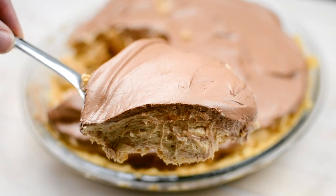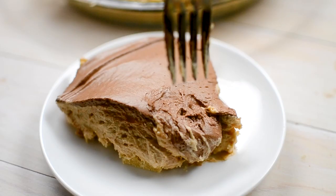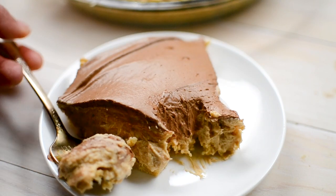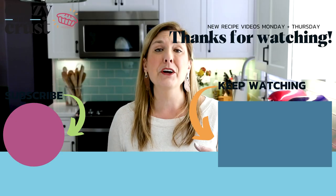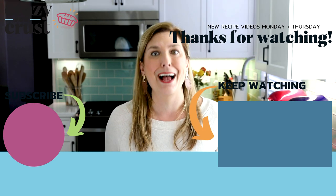Of course, you could use an Oreo, graham cracker, or even a peanut butter cookie crust — I'll link all of those down below — but I absolutely love the combination of shortbread, chocolate, and peanut butter, kind of like a Twix bar. Leave me a comment and let me know what your favorite no-bake pie recipe is, and keep watching for even more pies.